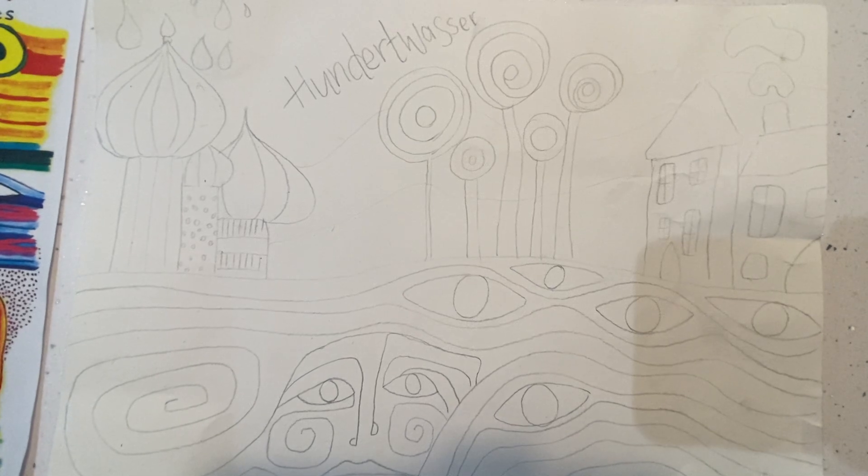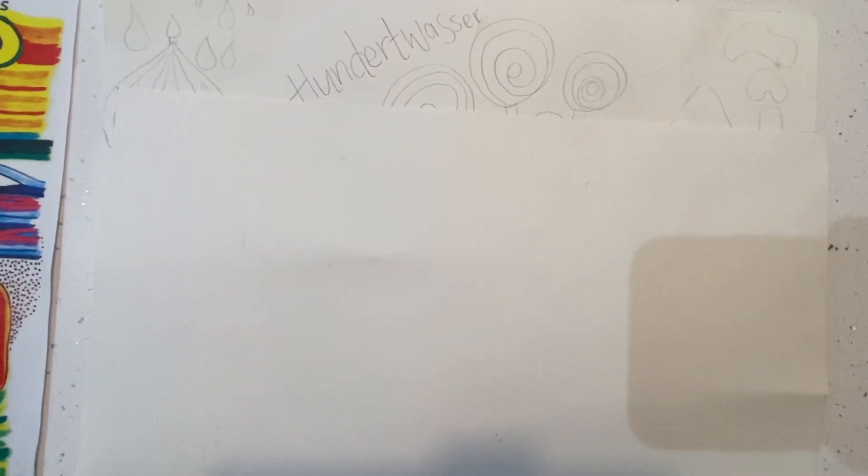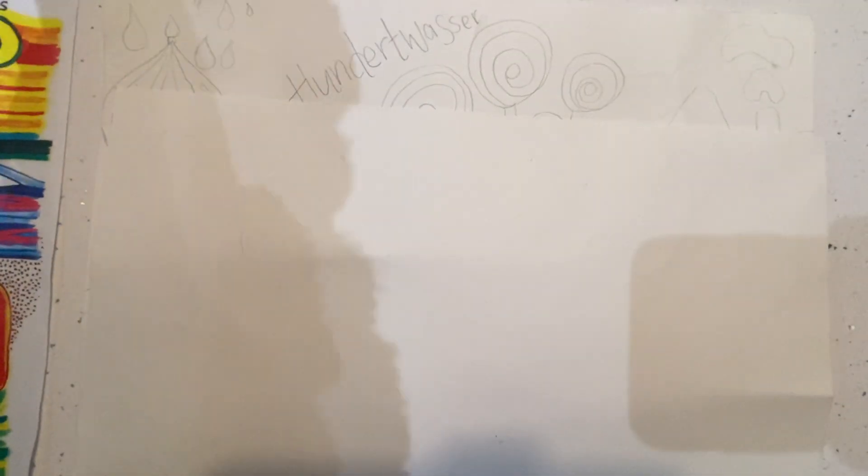What we're going to do this week is we're going to be adding colour to our pieces, and what I want you to focus on — and what I'm going to be grading it based on — is how well you apply that colour with accuracy. So is it neat, are you staying within the lines, and can you actually show me a couple of different colour techniques?